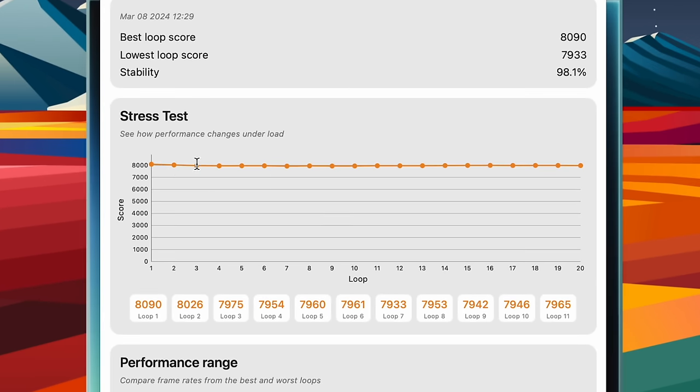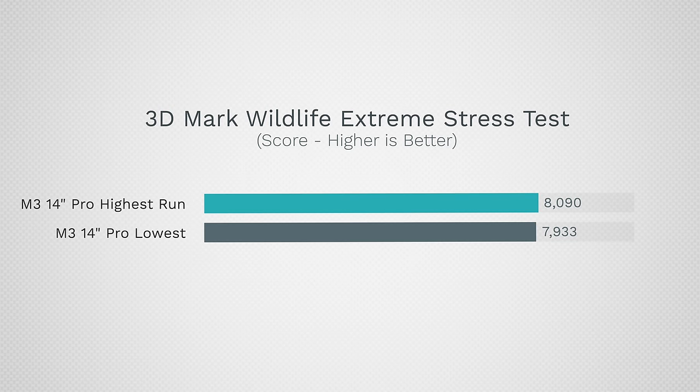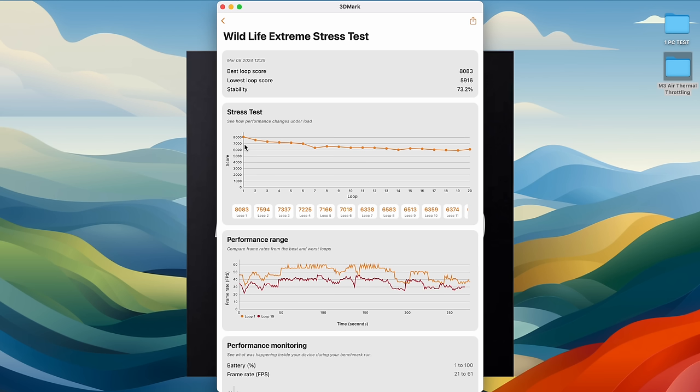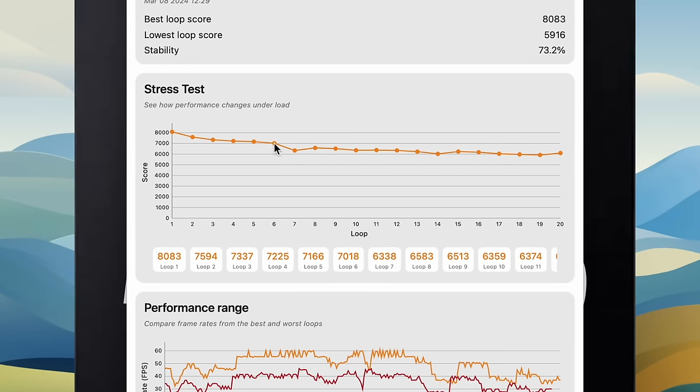Looking at this test from the 14-inch MacBook Pro with M3, performance in a 20-minute stress test is practically flat — after 20 minutes of 100% GPU load, the lowest score was just under 2% different from the first run, because it has a fan to keep it cool. In the MacBook Air with the same chip, the first run was roughly the same, but by the second run performance is already dropping, and around six to seven minutes there's a big dip.